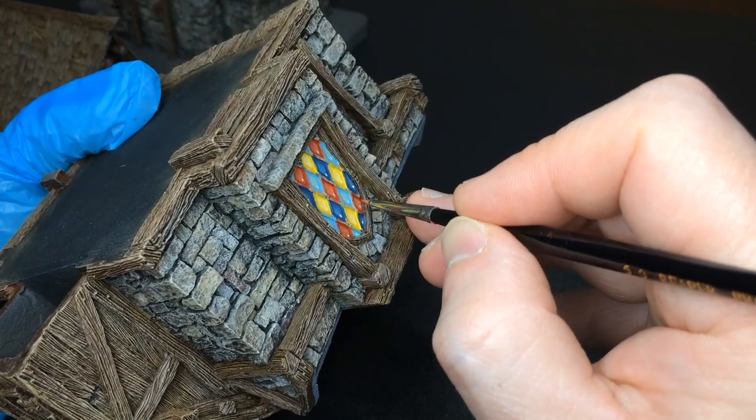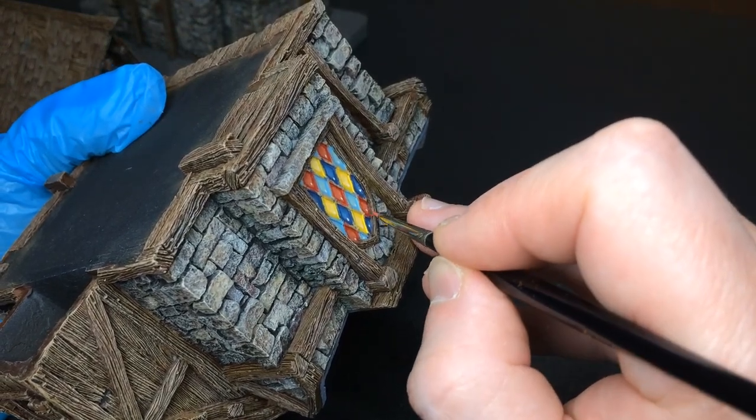Next, I paint the reflection of the light that comes from inside the building on the window frame.